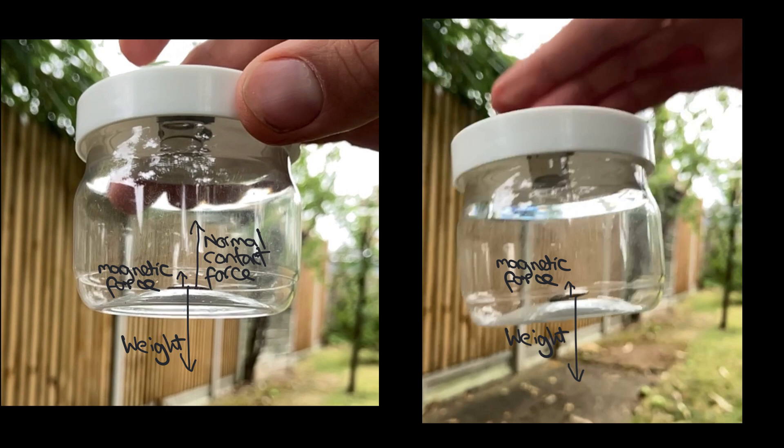Now let's consider the forces acting on the pot and the magnets attached to the lid, which we'll consider as one object. Because of Newton's third law they'll experience an equal magnetic force but in the opposite direction acting down, and they'll also experience a force down due to their own weight. The resultant force acting down on the pot and magnets will therefore be slightly larger than their weight, and therefore they will experience an acceleration at a slightly higher rate than the acceleration due to gravity.